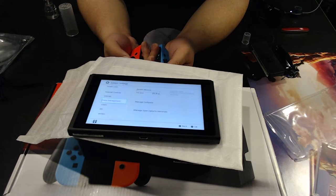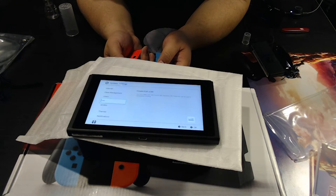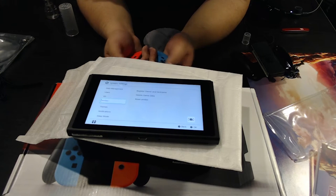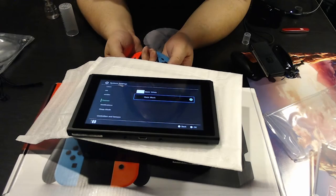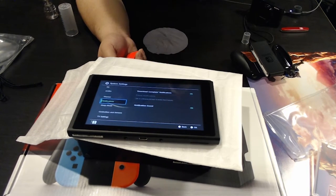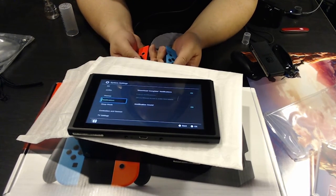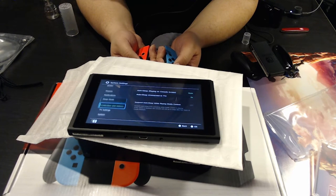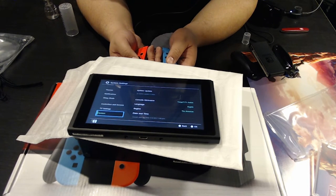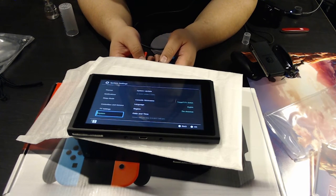I still have Zelda on standby. Amiibo support looks pretty cool. Going with the black theme since it saves more battery — a white background uses more power to illuminate, and black is also easier on the eyes. Controllers and sensors can be calibrated. TV settings are available but I haven't connected to a TV yet. I'll probably stream Zelda for you guys and do a let's play.